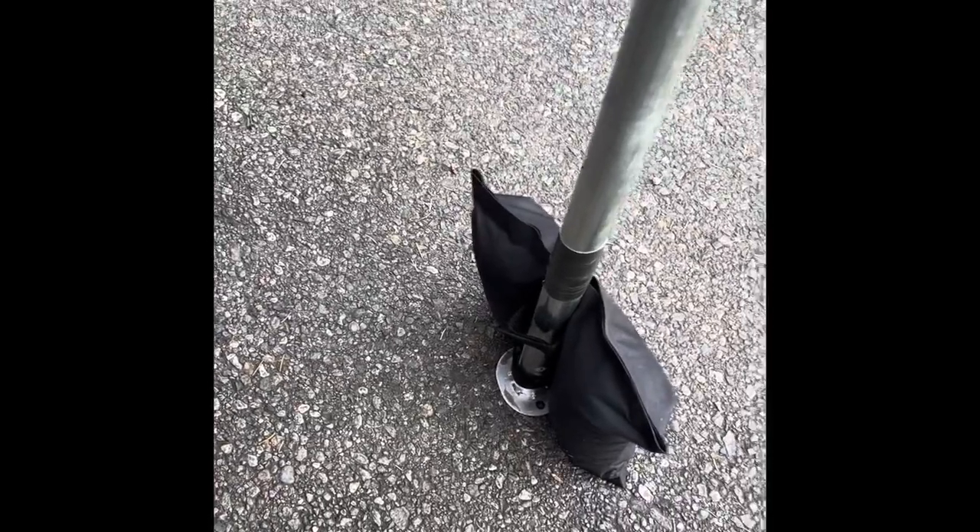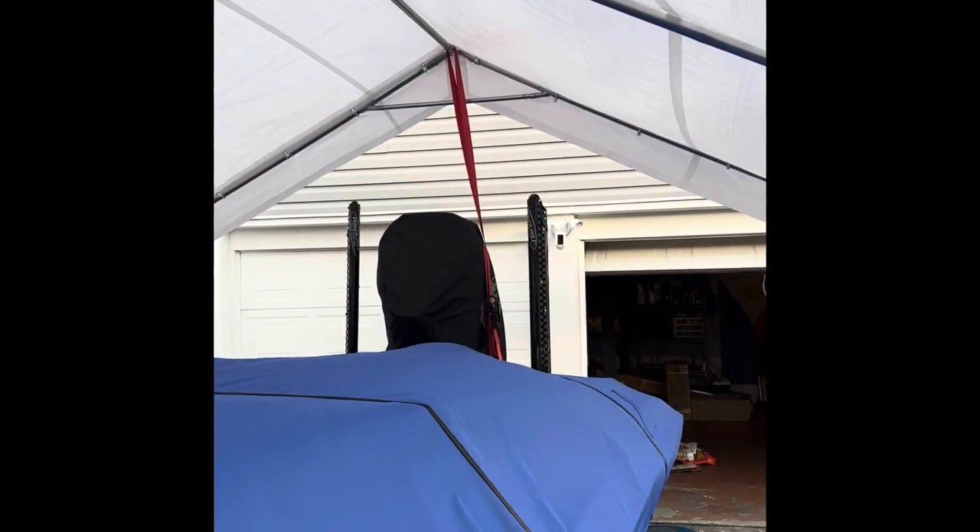It comes with some extenders, so if you need to get it higher you can. I went with the lowest setting because the stand is already so high, and I don't have to worry about my power poles hitting the side since I'm coming in the middle.